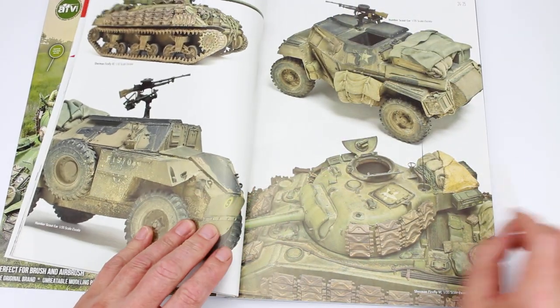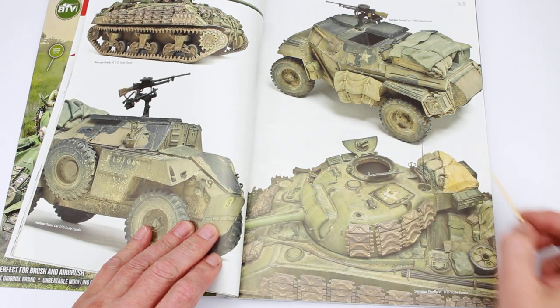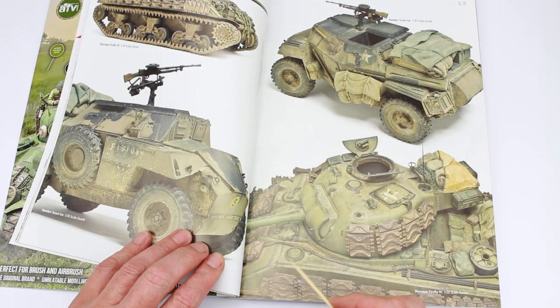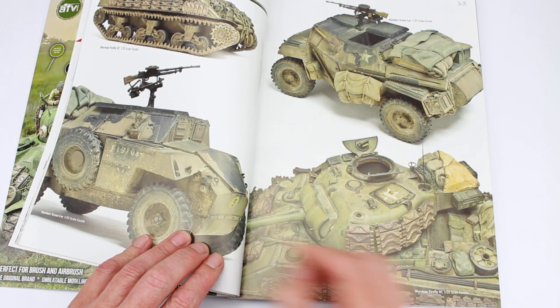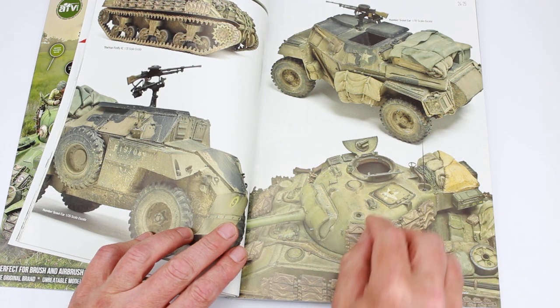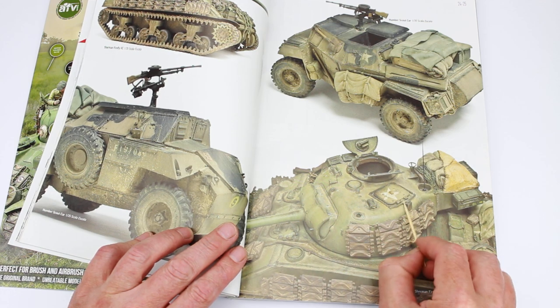This is just a bit of an example — these aren't in the book. So you've got a Firefly, a Humber Scout car and some detail there if you want to get effects on that, like the grubbiness around hatches.